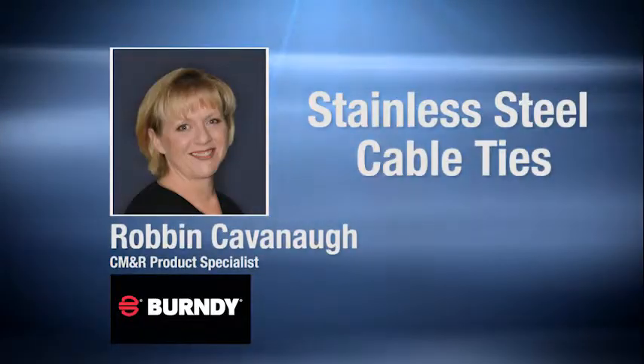Welcome to the Brain Bank Listen and Learn series. I'm Michelle Paulina. Our topic today is Burndy's Stainless Steel Cable Ties, and with me by phone from Burndy is CM&R Product Specialist Robin Cavanaugh.